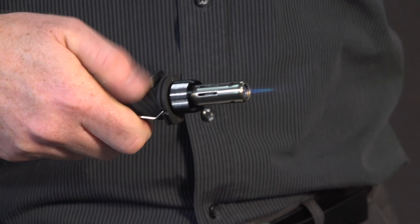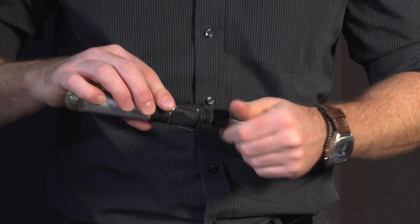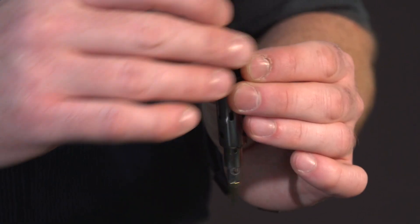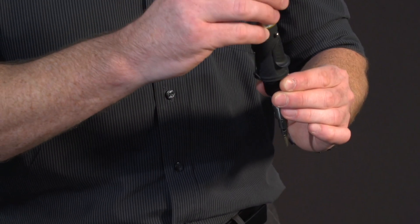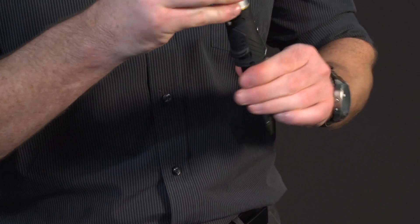To extinguish, slide the ignition switch back to the off position. To use the torch in solder mode, ensure you let the head cool before you unscrew the blowtorch head. Insert the soldering attachment and, whilst holding upside down, screw the torch head back onto the torch.